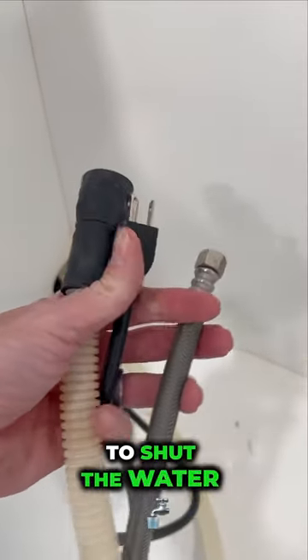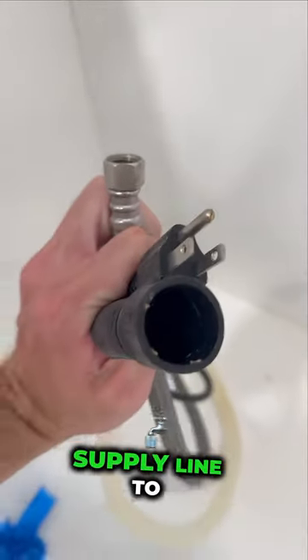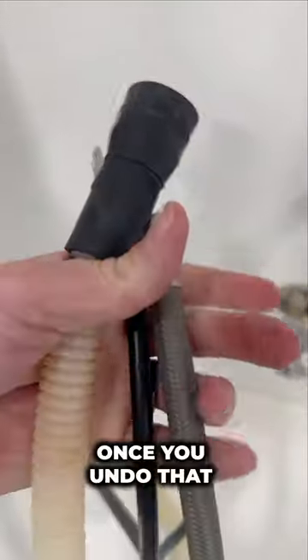Then we are going to shut the water supply valve off so that we can undo the water supply line to the dishwasher. Once you undo that line, put it in a bucket because you're going to need to drain the residual water.